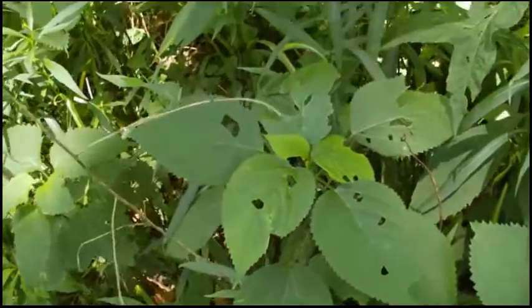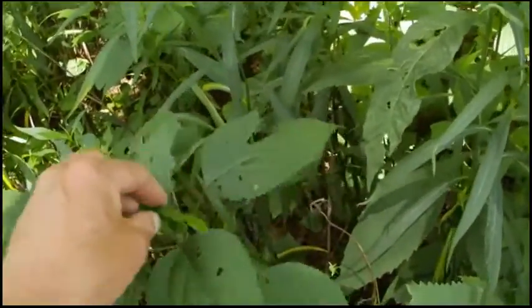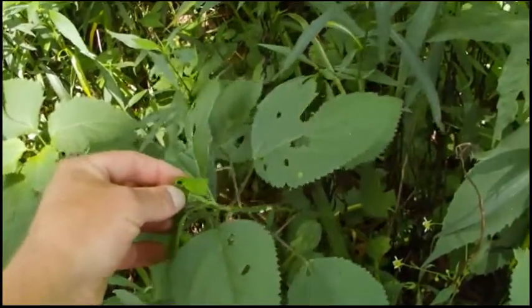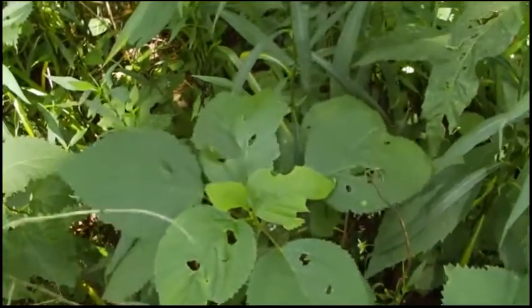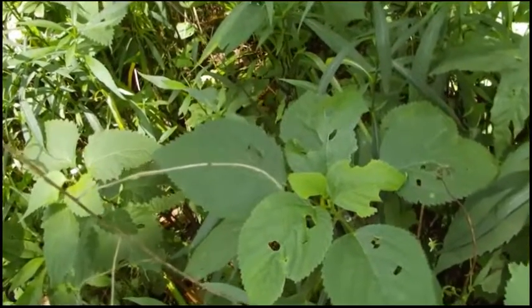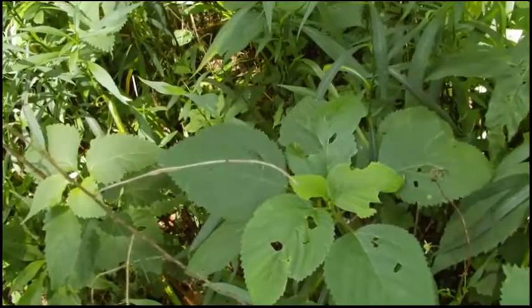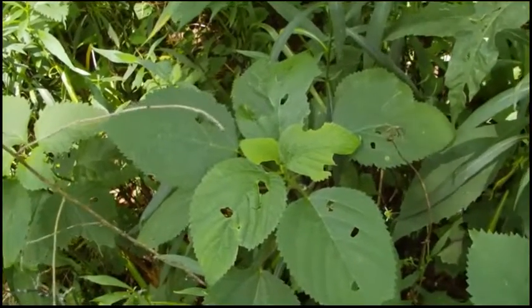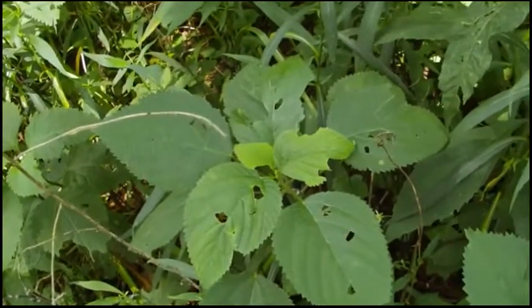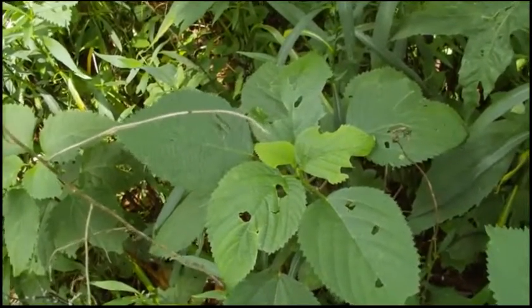One way you can identify nettles — the stinging nettle family — is that if you rub up against or brush up against them, it stings. One thing you can do to remedy that is use jewelweed — put some jewelweed on there and work it in real good. Most generally you find these along stream banks, river bottoms, and edges of water. Just soak the infected area in water, or put some mud or clay on there — that seems to help pretty good if you can't find jewelweed right in the immediate area.